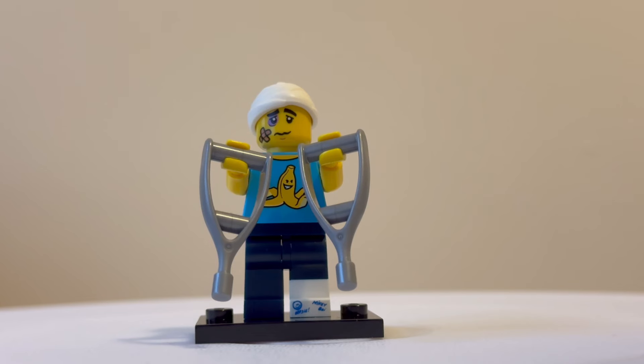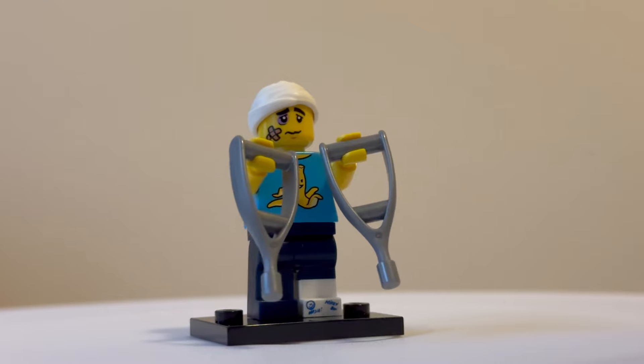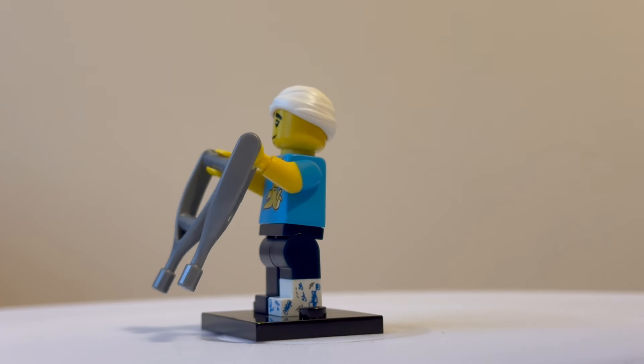This is the clumsy guy. I like the sense of humour with the bandage print on the front of the t-shirt — looks a bit mean as well. He comes with dual crutches, and has a bandage around his head and a plaster on his face. You'll also notice the dual-moulded leg has a plaster cast, and I like how they've put some signatures on it.